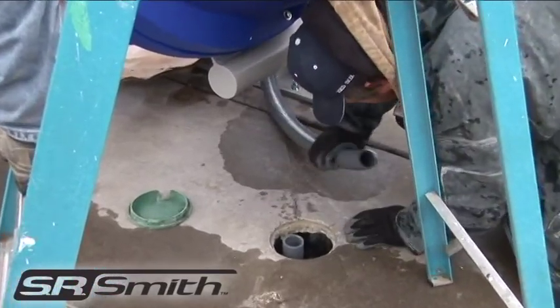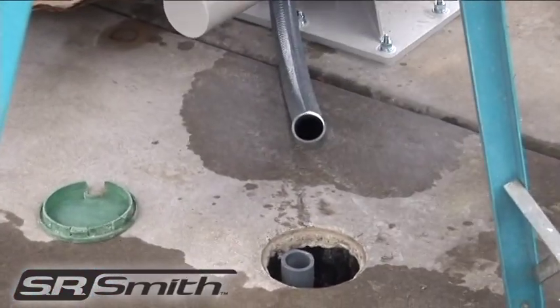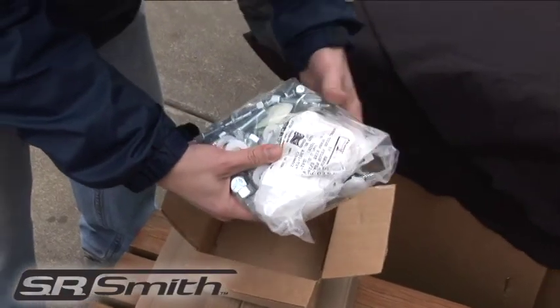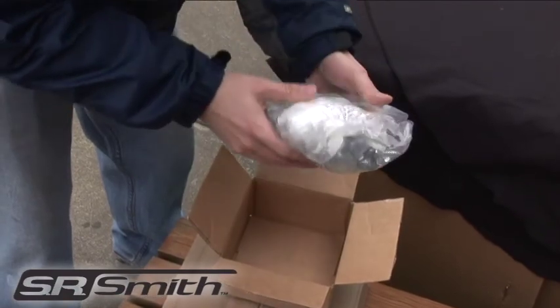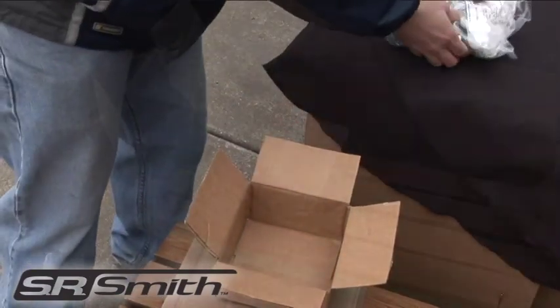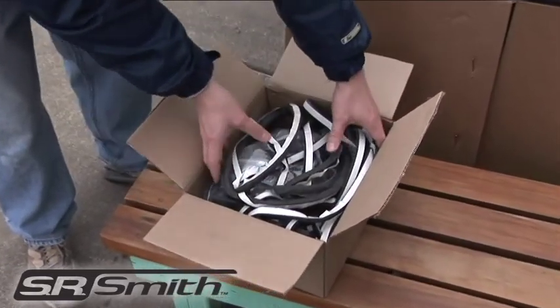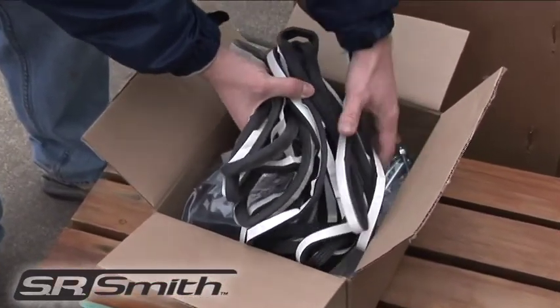The water supply should already be placed near where the slide is to be installed. Now is the time to go through the hardware kits to make sure that you have everything you need. You will receive multiple kits. It is important to make sure that you keep this hardware separated and only use it for its intended purpose.